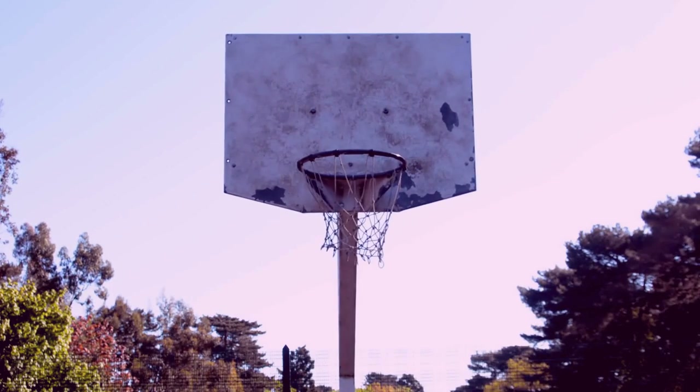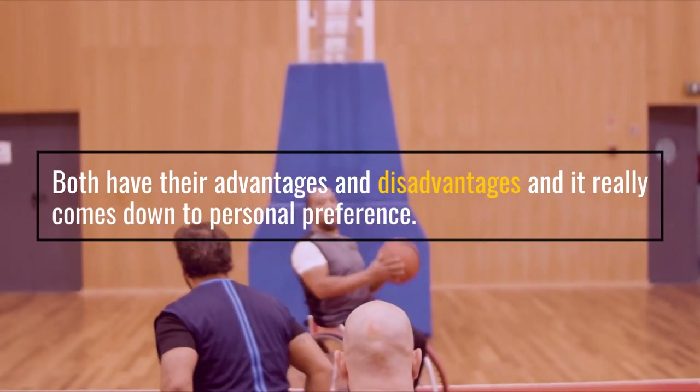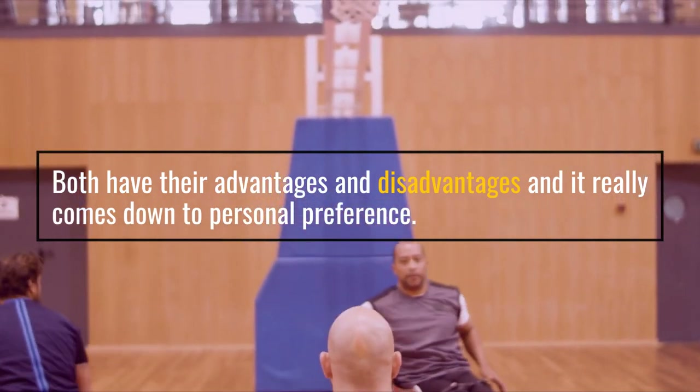When it comes to setting up a basketball hoop, one of the biggest decisions you have to make is whether to use sand or water. Both have their advantages and disadvantages and it really comes down to personal preference.